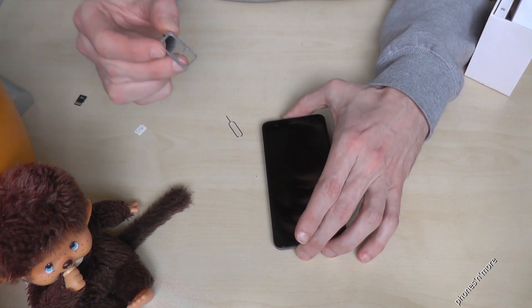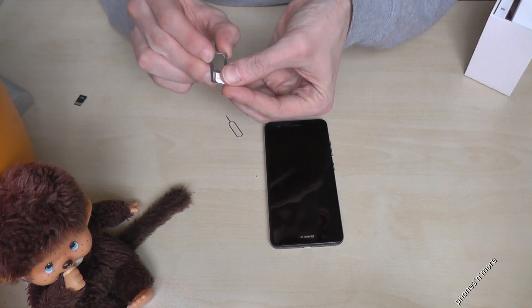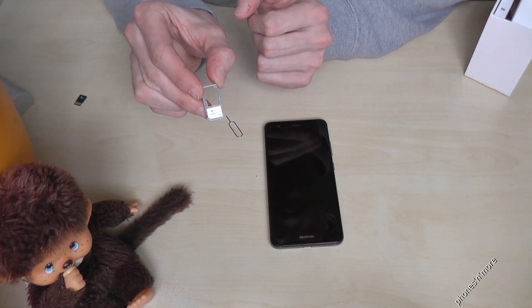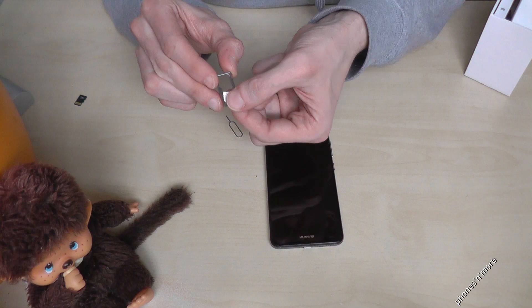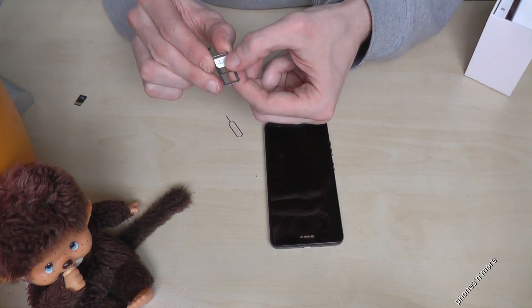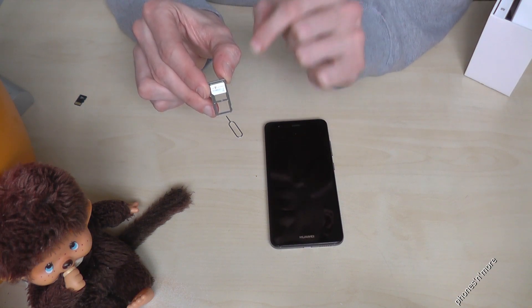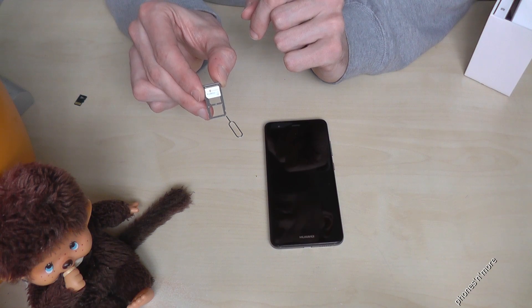Remove the complete tray. Below you can put a SIM card — you need a nano SIM card, as I told you. And on the top you can put the other SIM card, the second one. It is also a nano SIM card, so you could use two SIM cards — it's a dual SIM phone.